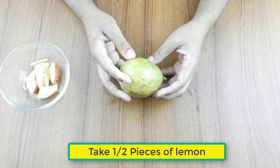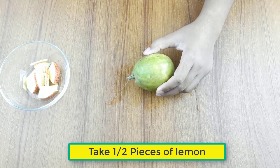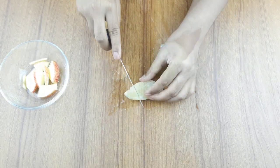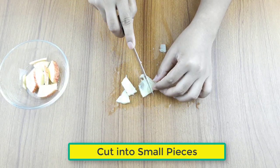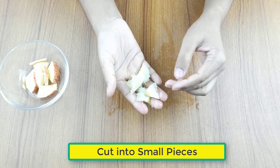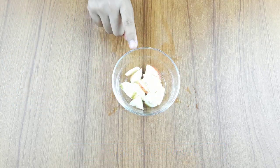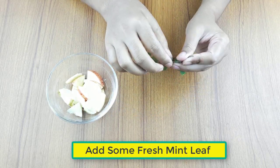Now take half piece of lemon, cut it into small pieces, and add some mint green leaves.